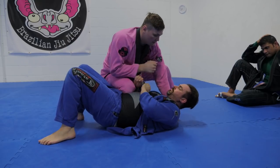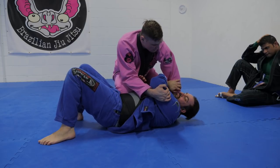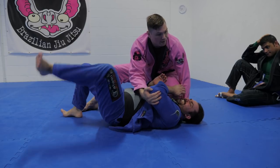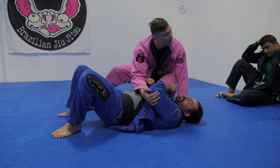So this grip is going to keep him close to me, and this is going to stop him rolling away. As I enter the knee, try and scoot away from me — he can't go because of that. Try and roll away — he can't go because of that. Makes sense?